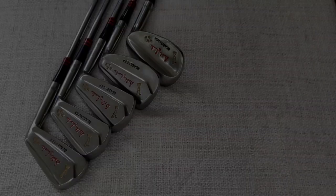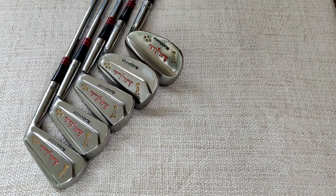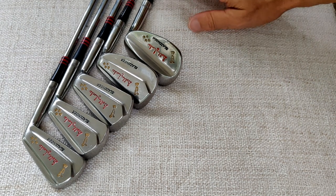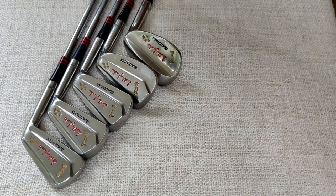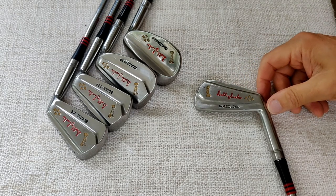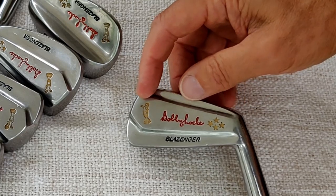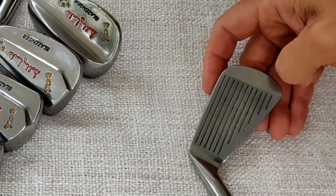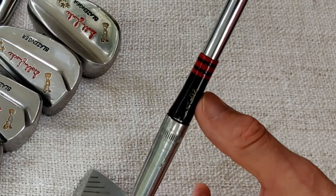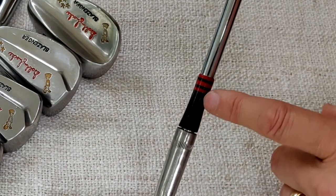Moving on to the irons — here are the Slazenger Bobby Locke Claret Jug irons. There are four stars on them, which I would imagine signifies this was after his fourth Open win, which I think was 1957, dating these clubs to the late 1950s or early 1960s. I have three, five, seven, wedge, and sand iron on the table — I do have the full set from three to sand iron. On the three iron you can see the Bobby Locke signature, a picture of the Claret Jug, the four stars, and the Slazenger name. On the hosel there's knurling and a marking 'YTD2' — D2 could be the swing weight — with an attractive ferrule: black with three red stripes.